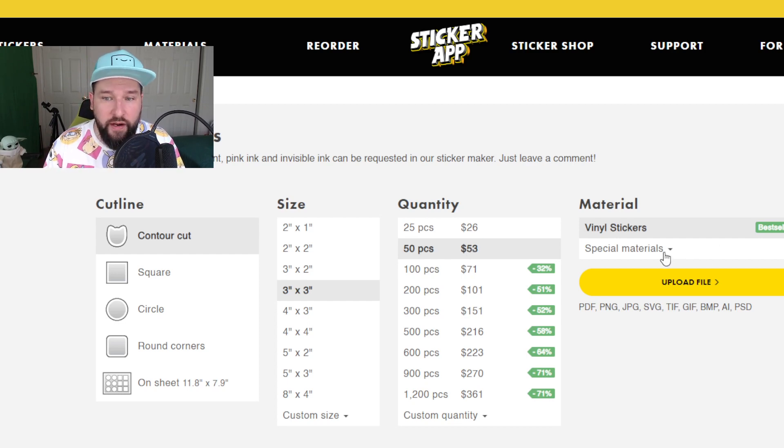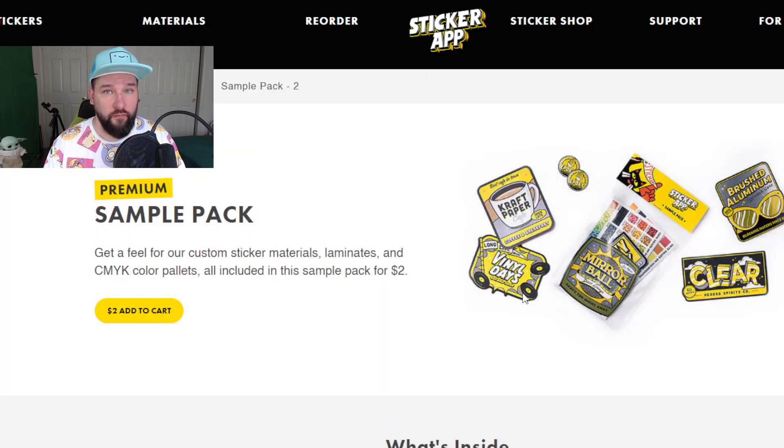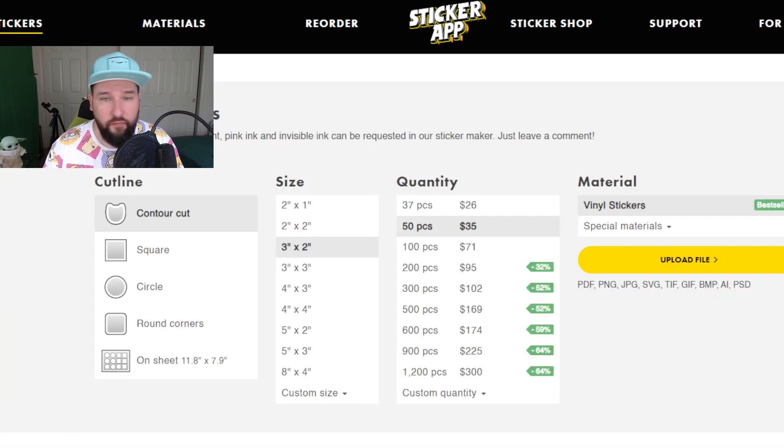Let's also look at what kind of special materials they have — and they have a ton: holographic, glow-in-the-dark, glitter, clear, mirror, prismatic, brushed aluminum. The list goes on and on. I highly recommend getting the sample pack so you can see how they all look and feel. It's pretty awesome, and it's only $2. But back to the stickers.